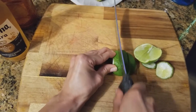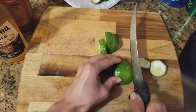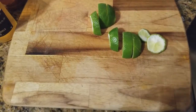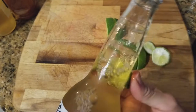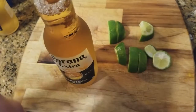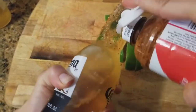We're gonna coat the top of the neck of the bottle in lime juice, like you see here. Now you're gonna want to pull out your tajín seasoning and sprinkle it all over that neck.